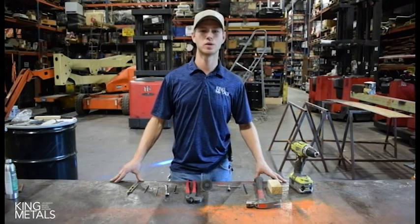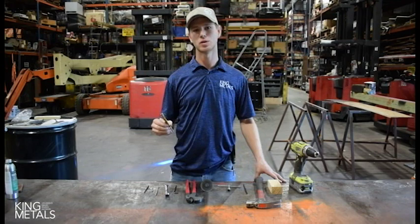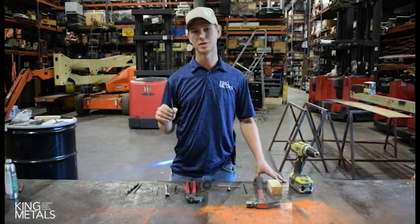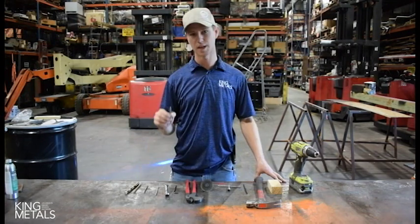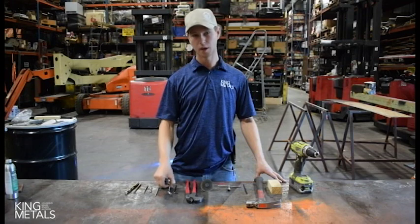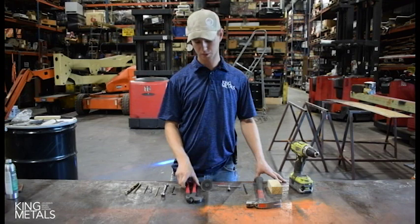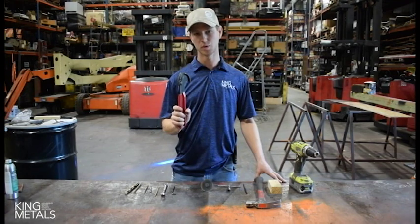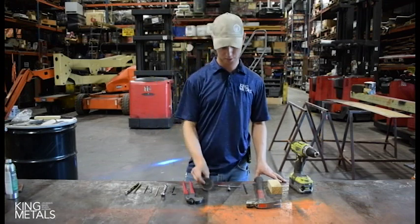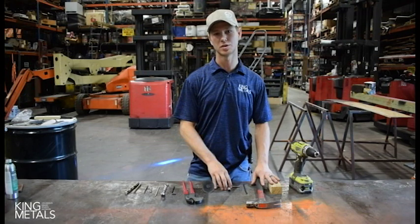Before we get started, I want to go over the tools we will be using in this project. You've got your carbide bits — these are for your pilot holes in your staircase. You've got your titanium bit — this is for your steel handrail. You have your tap, threading needle, hand wrench, Allen wrench, pliers used to pull the cable, and a cut-off wheel used to cut off the ends of the cable and the threads.